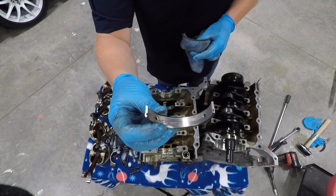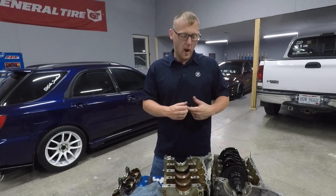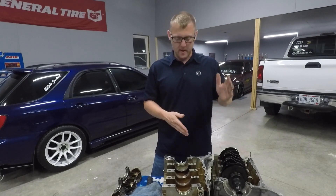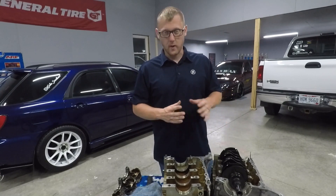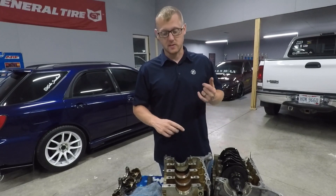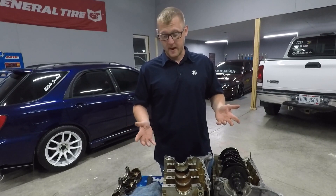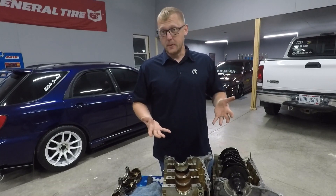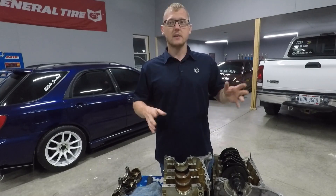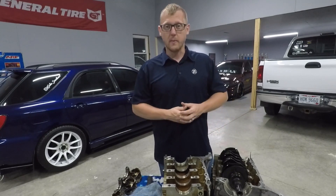The problem was definitely obvious. Cylinder one's rod bearing was completely gone and, with it being disintegrated, it sent bearing material all through the engine. If you were to rebuild this engine, I would just do it all — new crank, rods, pistons. The cylinder walls were scored up so bad I don't even know if you could save the block. I would go short block if this was my engine or a customer's engine. Short block would be your best option.